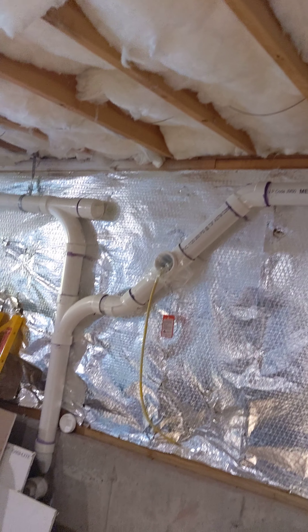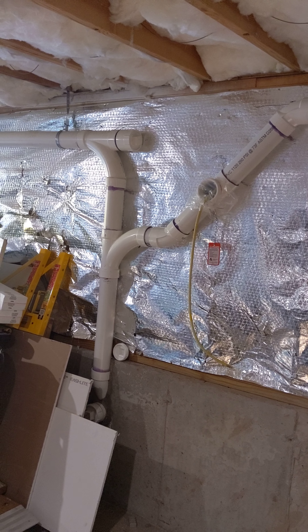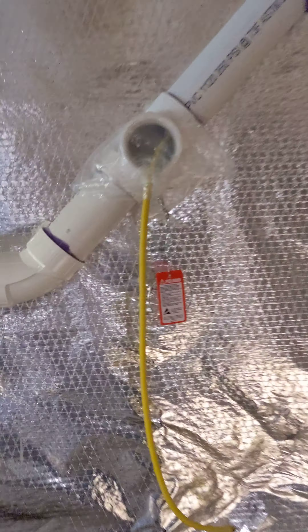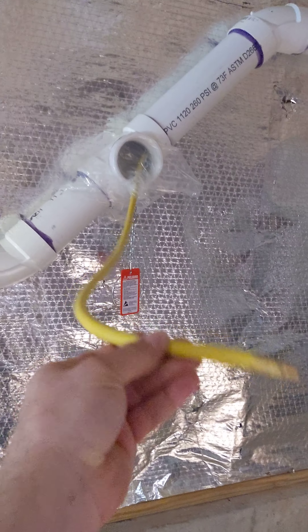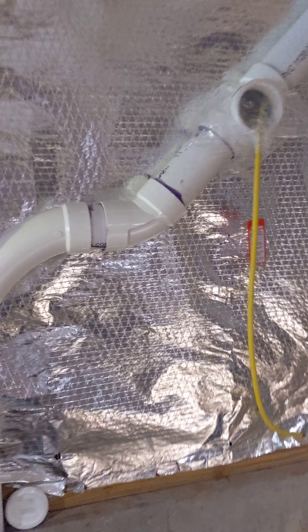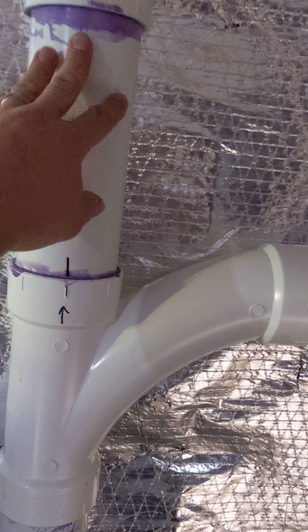The 3-inch now comes down and comes out, takes a left, and ties into the original addition stack. 3-inch clean out here — you can see it. This is where I plugged it with one of those air bladders, so I'm holding air pressure right now up until this point.